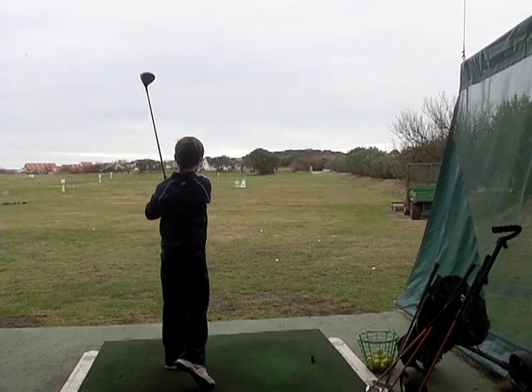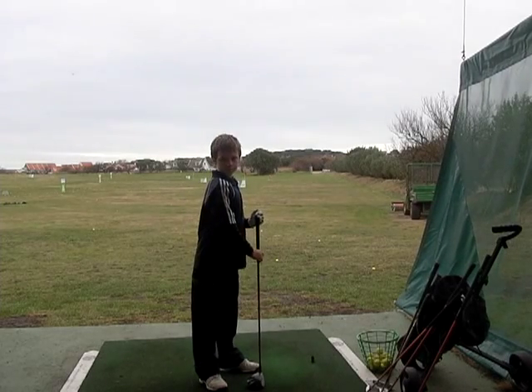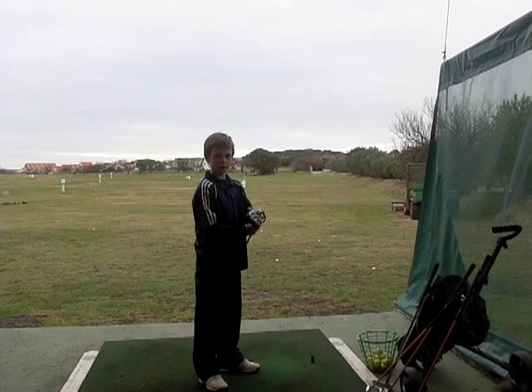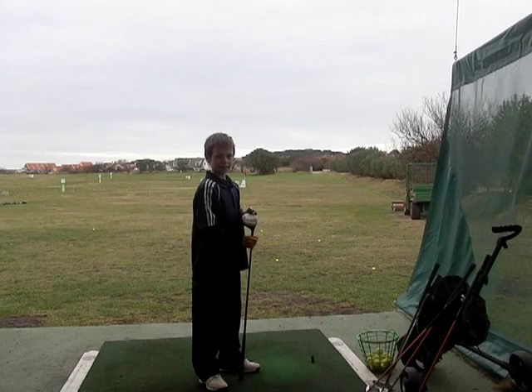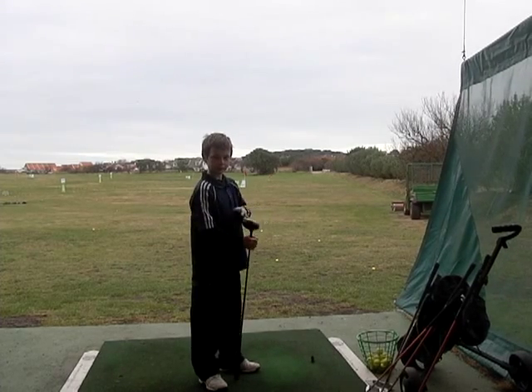The U.S. Kids drivers have a little bit more loft than a normal driver, which makes it easier to get the flight on the ball. Harry, what did that feel like? It was soft on the face. And did it feel heavy or light to swing? It felt light. Excellent.